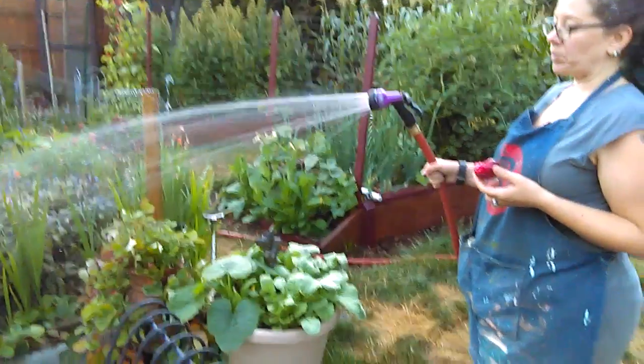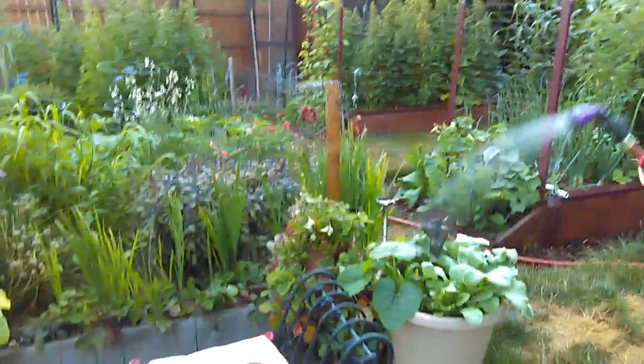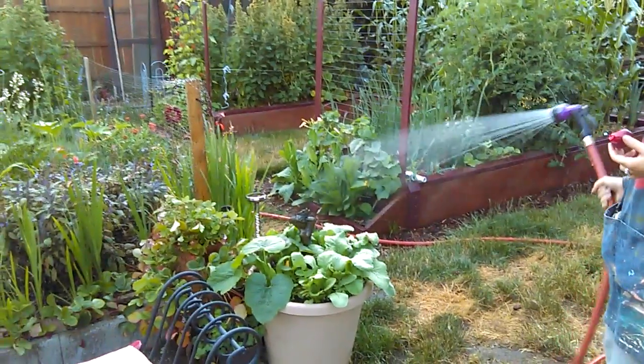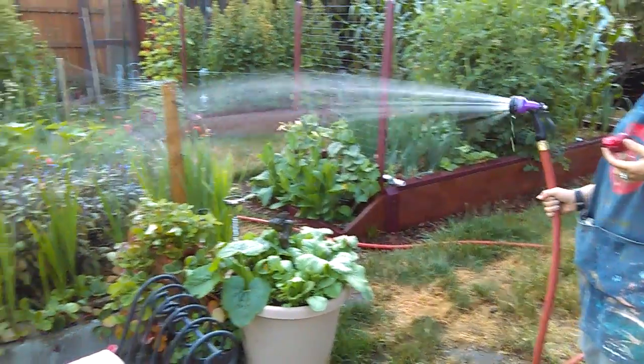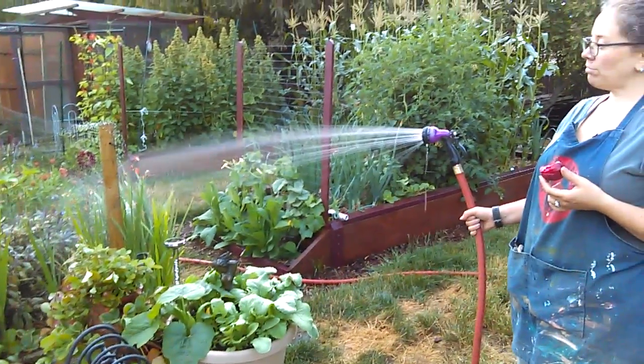Oh, is that my hand? That's my hand. This is my new phone too, by the way — first video I've taken with it. But yeah, it will do this and it does it well. I'm pretty content for the moment.